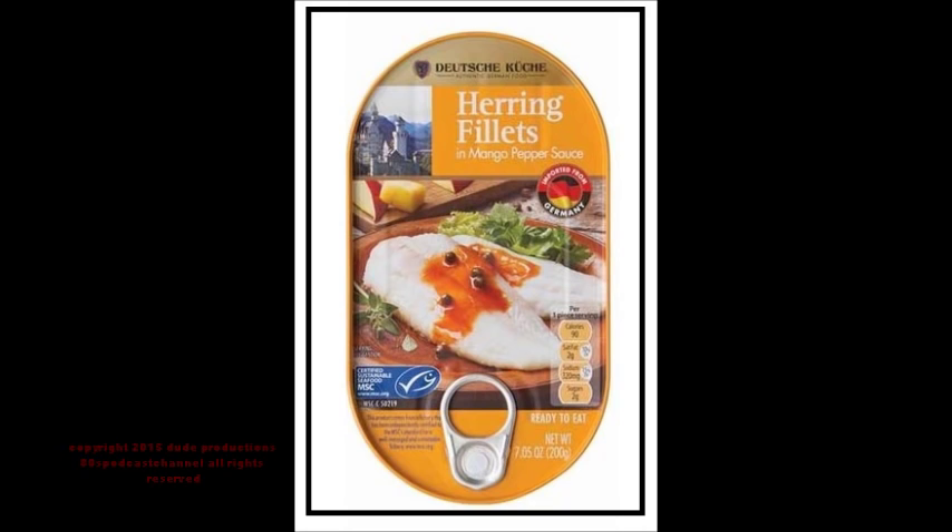In terms of what the actual product is, it's basically a bunch of fish fillets covered in an orange sauce that to me is not so much mango and pepper but more of a curry. They do another tin — a curry pineapple sauce — that I'm gonna test next and give you guys a sense of how it works, good or bad. This mango and pepper one is good to me; it really harkens to a good curry sauce.